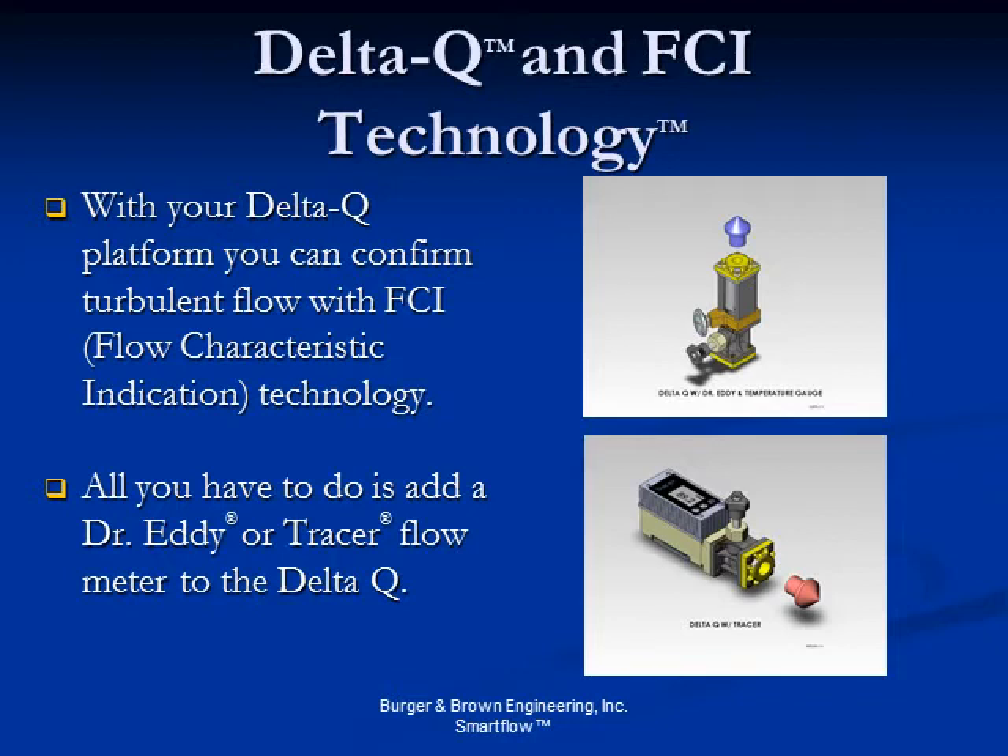With Tracer, a T-Flow icon flashes on the LCD display when turbulent flow is achieved. Using FCI with the Delta Q platform makes it easy to optimize your cooling system while conserving energy and cooling capacity plant-wide, helping to achieve your sustainability initiatives.